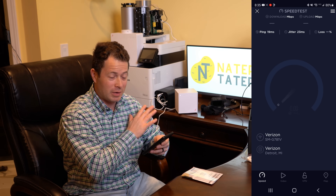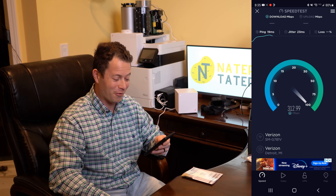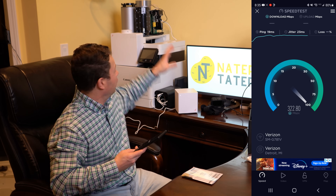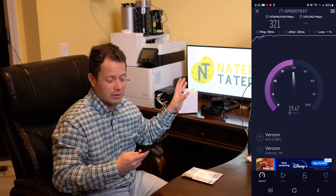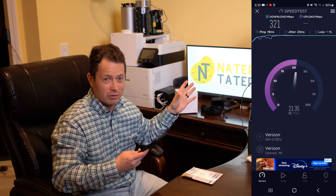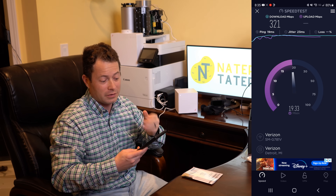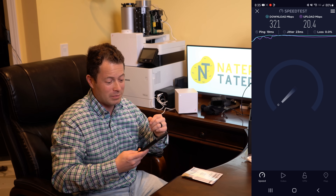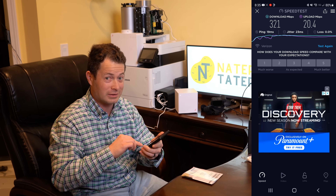First thing I'm doing is running a speed test. I haven't tried to optimize my signal yet, but wow — over 300 Mbps right here right now. That's really good. My T-Mobile home internet, without any external antennas, gets about 75 Mbps down and 25–30 Mbps upload. This Verizon C-band unit is showing 320 Mbps down, 20 Mbps up, with a ping of 19ms and no packet loss. Let's check fast.com as well.